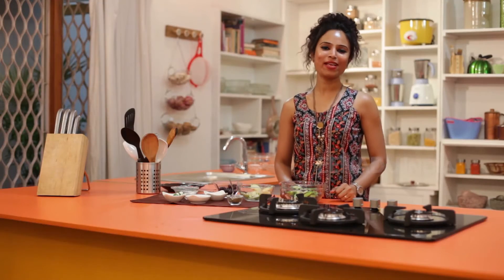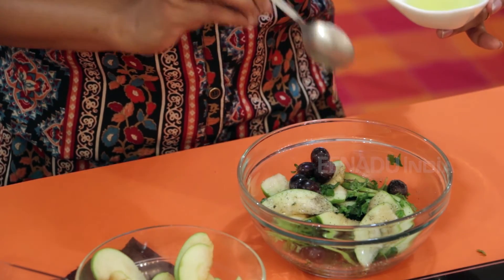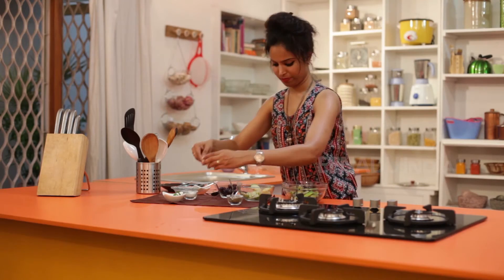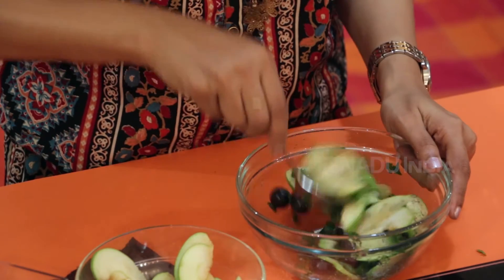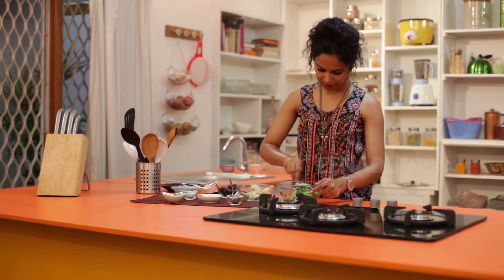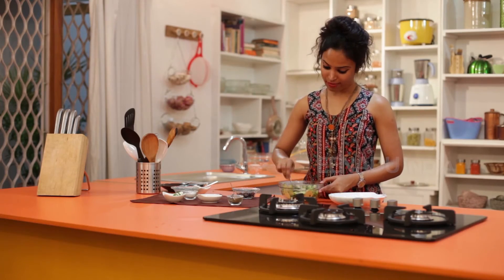Now comes the interesting part. To really enhance the salad and the flavor, we will add some olive oil and finely drizzle some honey on top. Mix them up really well so that the olive oil and the honey is nicely soaked in. Mix everything well and now it's ready to serve.